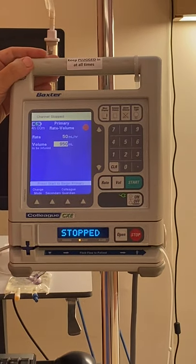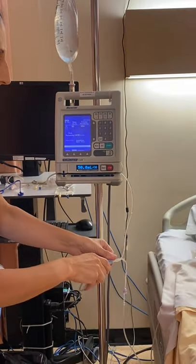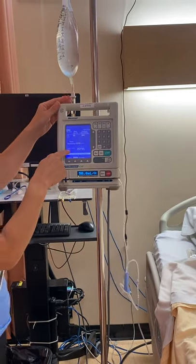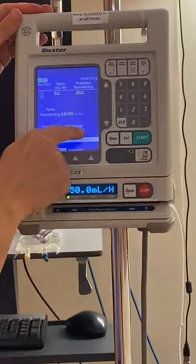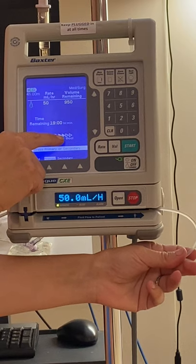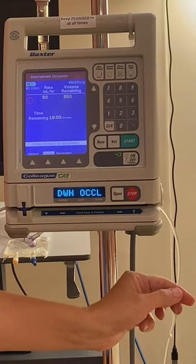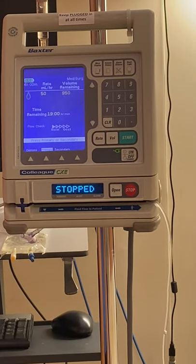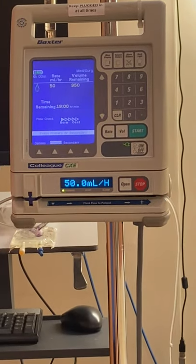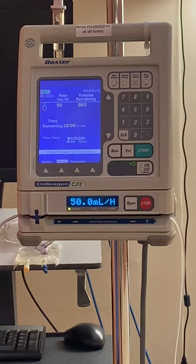We're going to confirm our primary and then press start. Make sure your roller clamp is open and you've attached it to your patient's lock or central line. If you have an occlusion or forgot to unclamp something, you'll see the arrows become more shaded — that's called a downstream occlusion. If you unclamp, sometimes it will auto-clear; other times you may have to go back through the rate, volume, and start again. You can see now it's running — it'll tell us how long it's going to take for this bag to infuse: 19 hours.